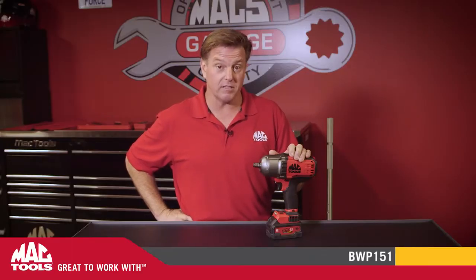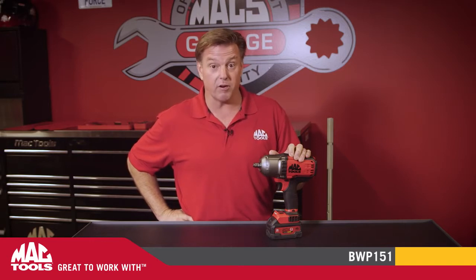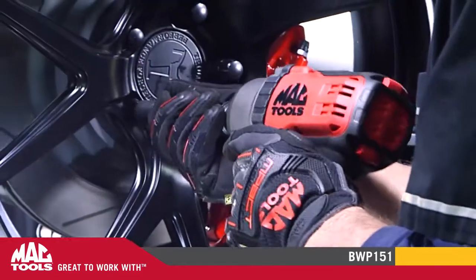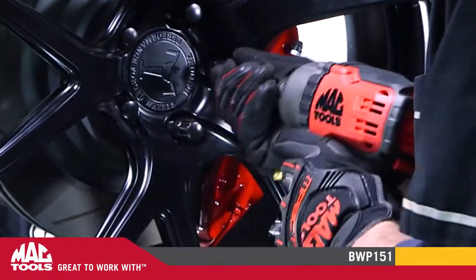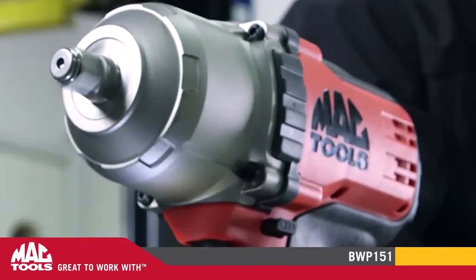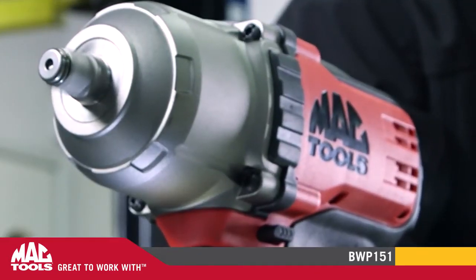If you think a cordless impact wrench can't do the work an air-powered impact can, think again. At 1,200 foot-pounds breakaway torque, the 20-volt impact wrench has the power to tackle the toughest applications. This impact wrench incorporates brushless motor technology with low maintenance and big power in a small package.